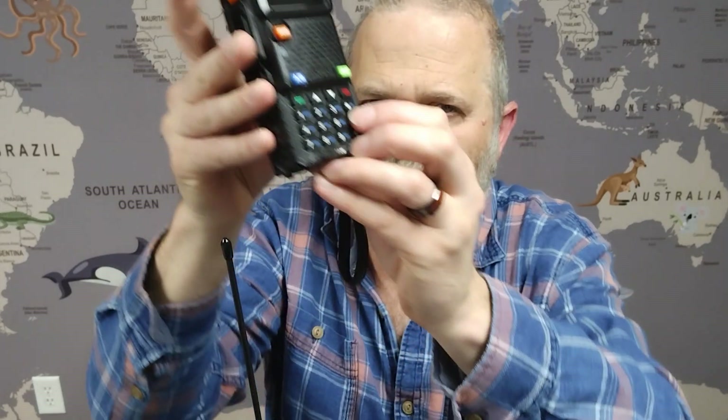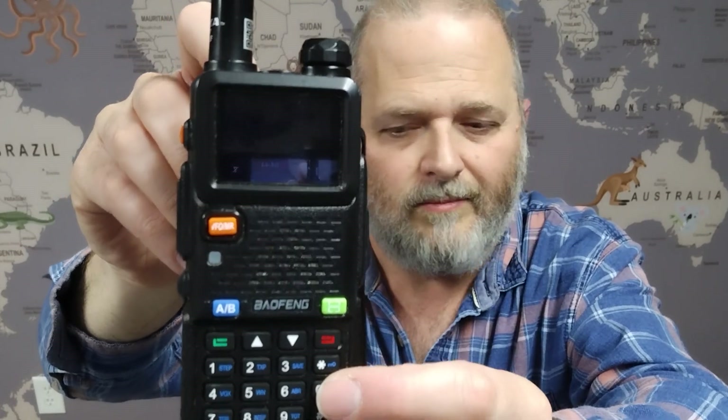If you want the weather band — I tried it a minute ago and reception wasn't great here, probably some interference — pressing and holding the zero gets you to the weather band. And it came in nice and clear: 'Chance of rain, 20%.' Pressing it again gets you out of it. If you go to the weather and it's not picking up something immediately, it seems like it scans through the weather channels automatically, which is really handy.